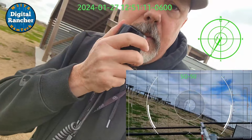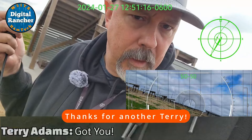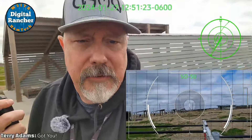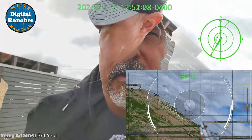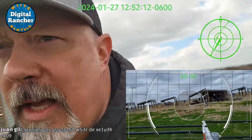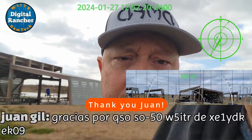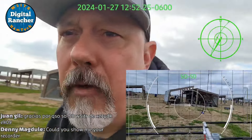Let's try this. W4-KSY, W5-ITR, Echo Lima 29. Terry, I'm glad you got it there — I heard you good. I'm glad you finally picked me up. Hopefully this is a grid you needed. Let me walk up here and give you guys a quick orientation to our Winter Field Day while I'm here. X-Ray Echo 1 Yankee Delta Kilo, Echo Kilo 09 — hopefully EL29 was a new grid for you.